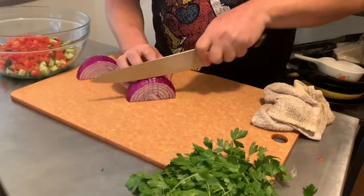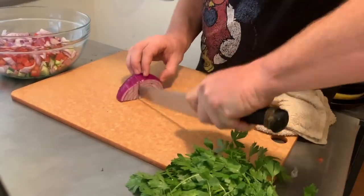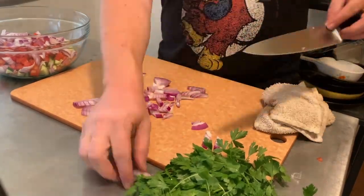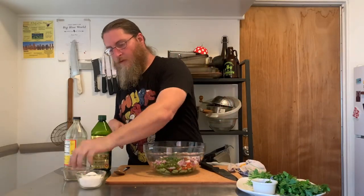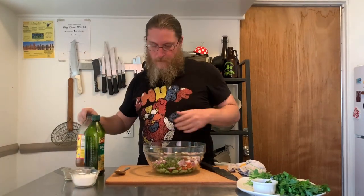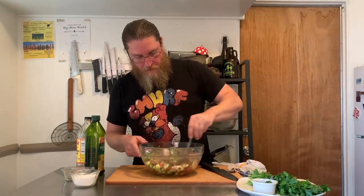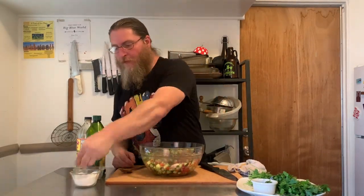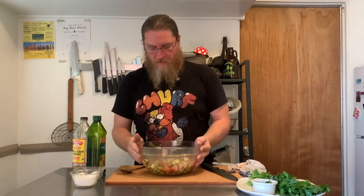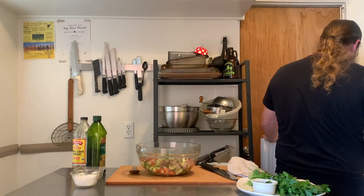We're going to do the same thing to the onion — just dice it into about half to three-quarter inch pieces. Then we add it all to the bowl, chop up the herbs, season it, add some oil, and add lemon juice or cider vinegar. Toss it all together and leave it in the fridge for at least 20 to 30 minutes before you dig in — it'll make a big difference letting the flavors sit and mellow and come together.